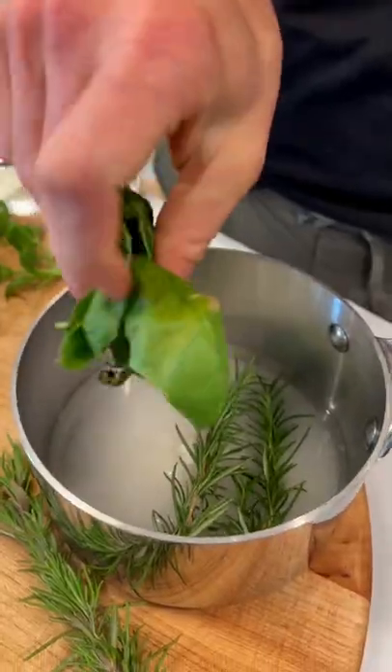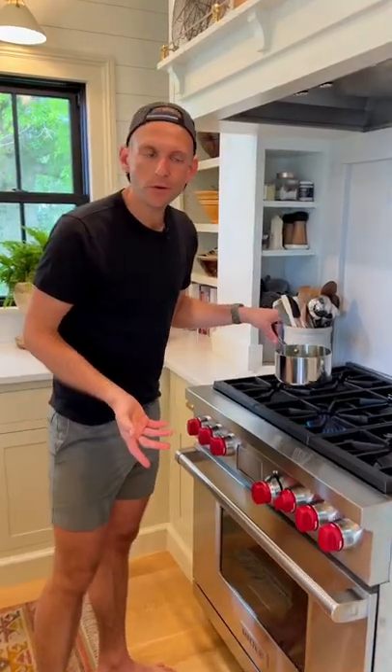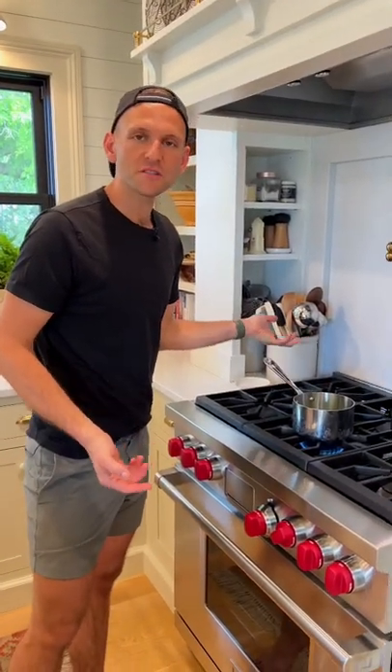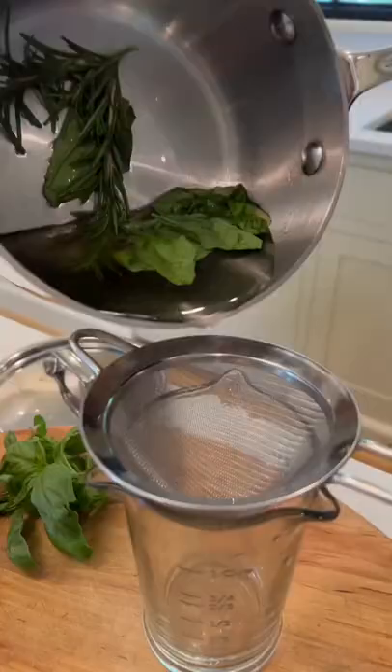Add a couple sprigs of rosemary and six to eight basil leaves. Bring this to a simmer over low heat and then just let the sugar dissolve. After simmering for 10 minutes, just strain.